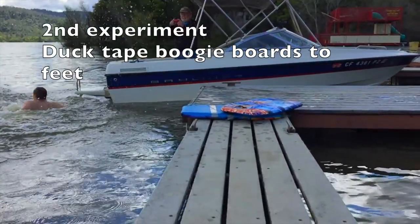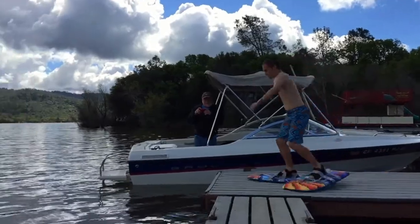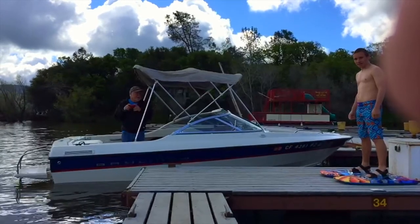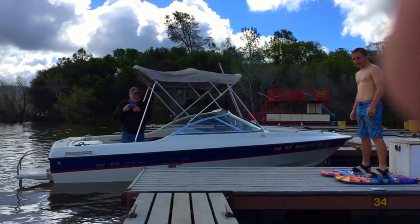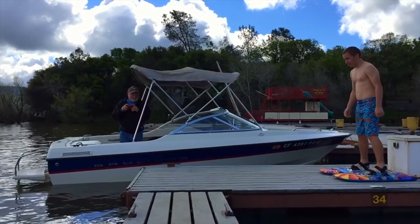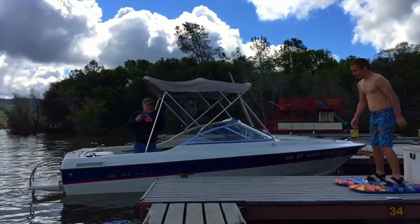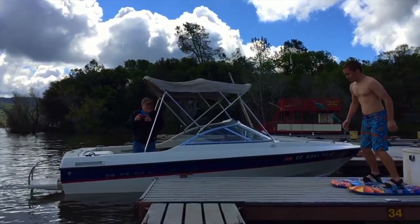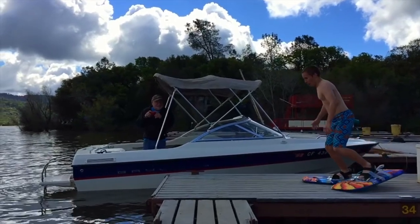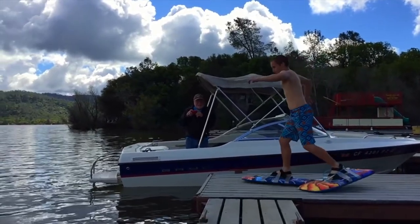For the second experiment, we're going to duct tape boogie boards to his feet to see if that's going to help him walk on water. So here we go. He's taking off in an attempt, and there it goes. It looks like he got a little bit, so we'll see it in slow motion. We're going to see where he initially gets in and whether he gets any steps and is able to walk on water. Good old duct tape is going to be able to hold anything.